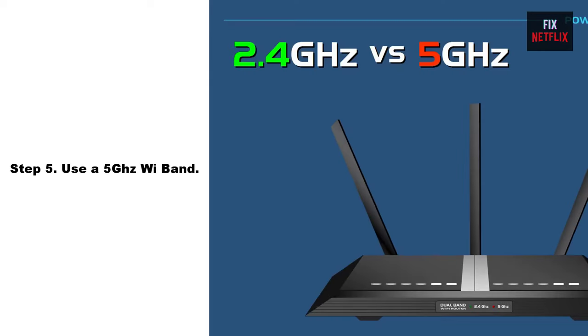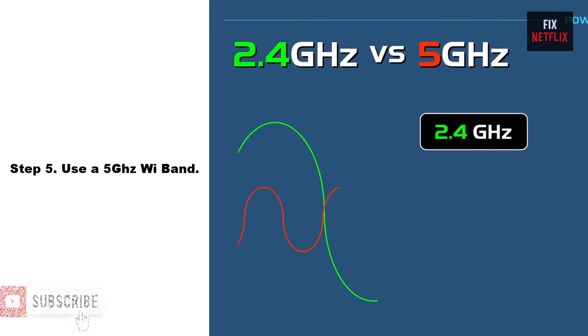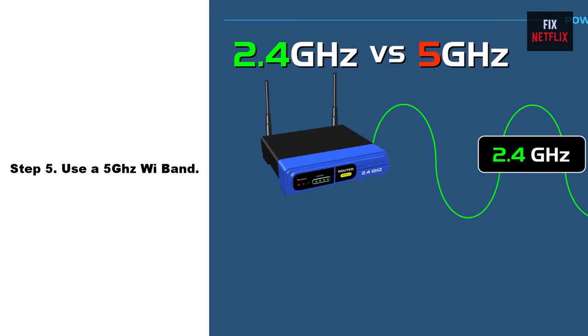Step 5: Use a 5 GHz Wi-Fi band. Using the 5 GHz Wi-Fi band can help improve the performance of your Wi-Fi connection, as it can be less crowded and less prone to interference than the 2.4 GHz band. However, it is essential to note that the 5 GHz band has a shorter range than the 2.4 GHz band, so it may be less effective if you are connecting devices far away from the Wi-Fi router.